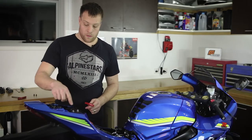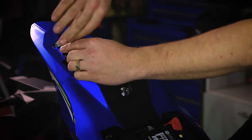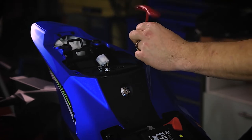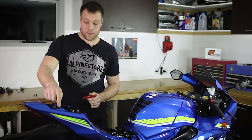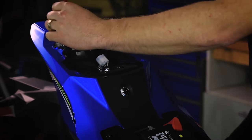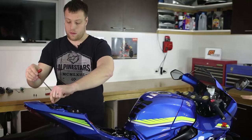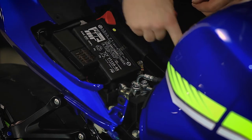Following those, we remove the 2 bolts up here using a 4mm allen key, and then the 2 silver ones behind those with a 5mm allen key. Again with the 4mm allen key, remove the 2 bolts on either side at the front of the fairing.